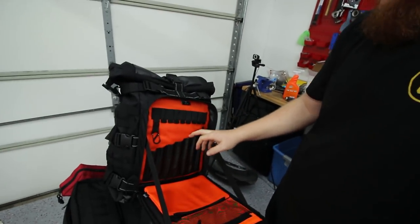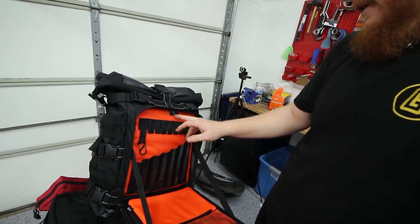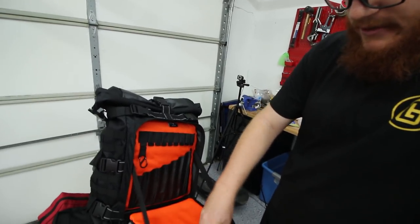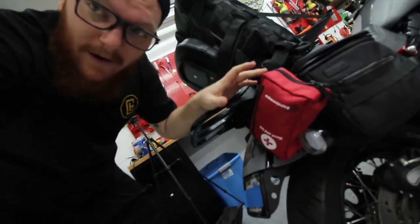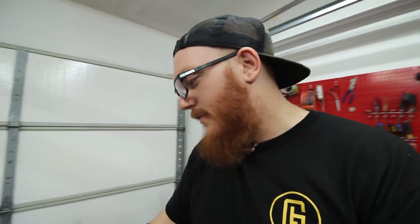First, I want to get an idea of what I have to work with. Looking in the bag, we've got seven tall slots and nine small slots, as well as two bags. I mentioned on a previous video I was going to use one as a first aid kit, but I got that taken care of with this little one that straps on the outside — it's got MOLLE straps so I can mount it anywhere on the bike.